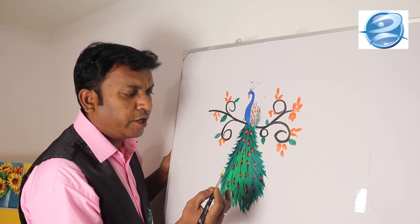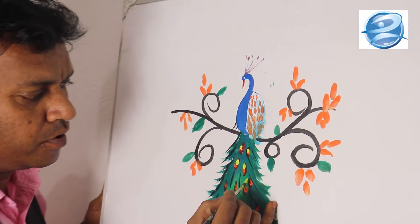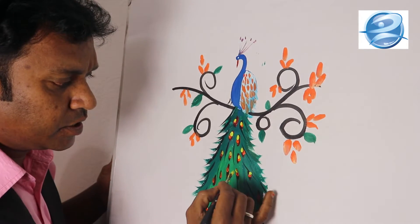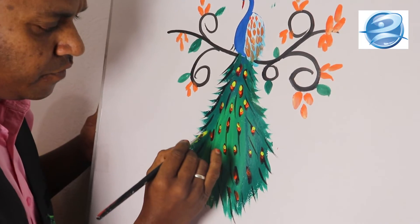Now I am going to keep another yellow color inside these dots. So basically three colors are given here. The first one is red color, the second one is orange, and the third one is yellow color. You are giving a highlight.